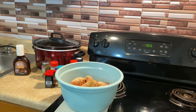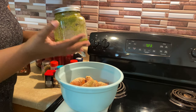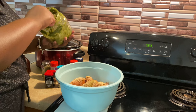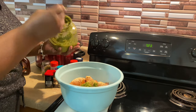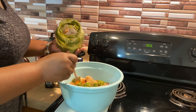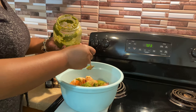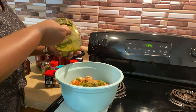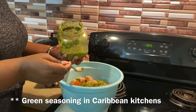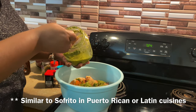I almost forgot — I always add this whenever I'm cooking meat, especially when I'm grilling. I like to make up a big batch of green seasoning, and I'm going to add in just a few spoonfuls of that as well. It gives it just an amazing flavor. Comment down below if you want to see how I make mine — I'll be more than happy to make a video. It's a blend of a bunch of peppers, onions, garlic, cilantro, parsley, a little bit of lime, bell peppers. It's just so flavorful.